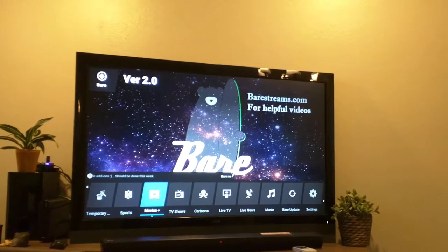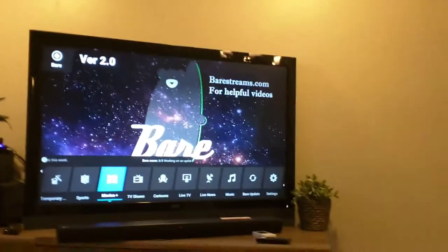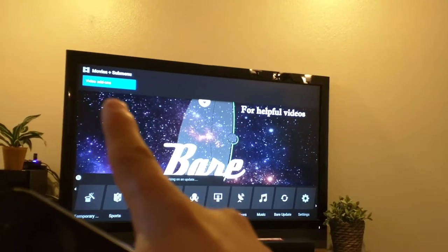So, in any of these sports, movies, TV shows, you'll see a little arrow that points down. What you can do is just press down on your remote control, and then you're going to get this menu — Video Add-ons. Click Video Add-ons.